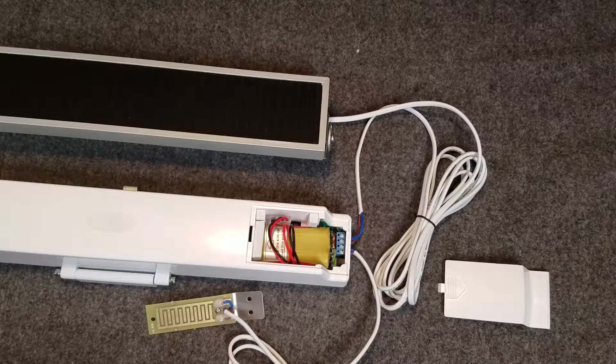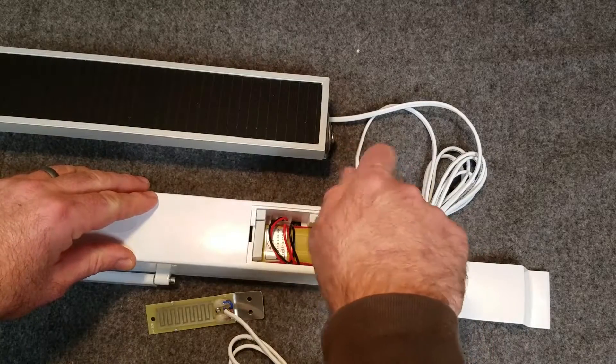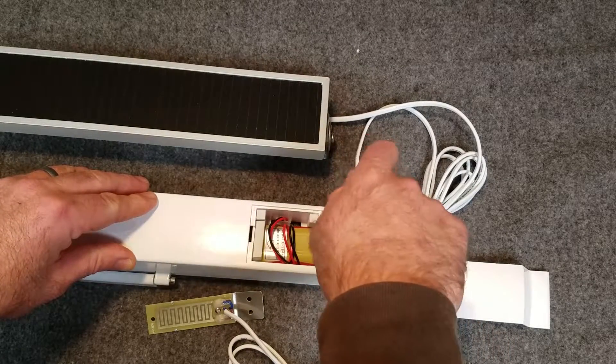In most cases you will not need to cut the wiring of the solar panel or rain sensor. But if you do, we'll go over that now. I'm going to go ahead and back out the solar panel wiring here where I have a little bit too much wire exposed for my liking.